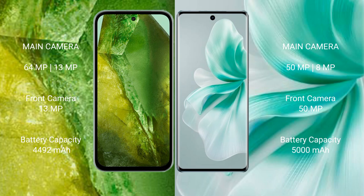Google Pixel 8a features a dual rear camera setup: 64MP plus 13MP, with a 1MP, 1MP, 39MP front camera. Vivo S18 features a dual rear camera setup: 59MP plus 8MP, with a 1MP, 1MP, 50MP front camera.